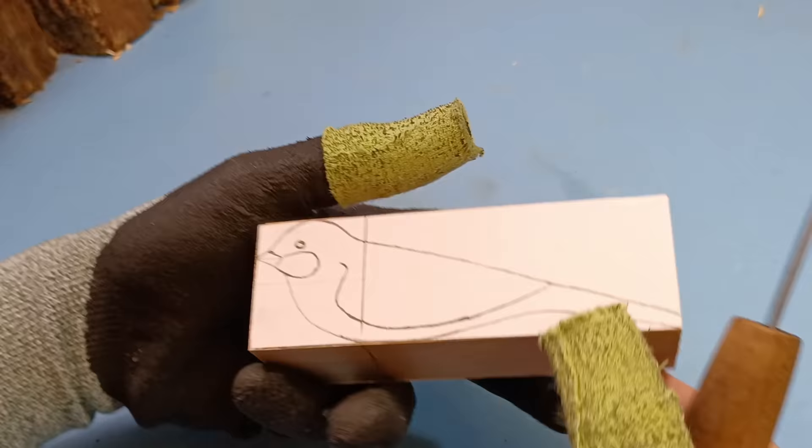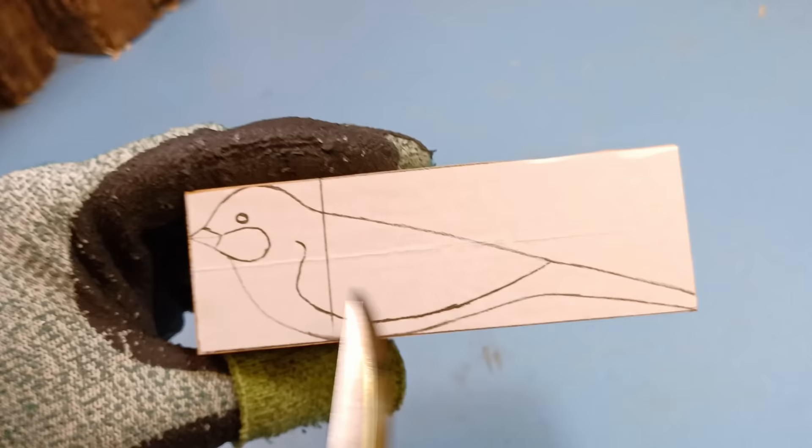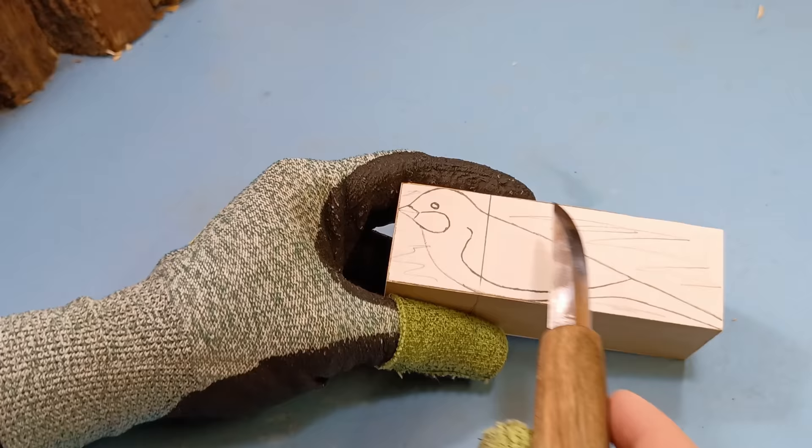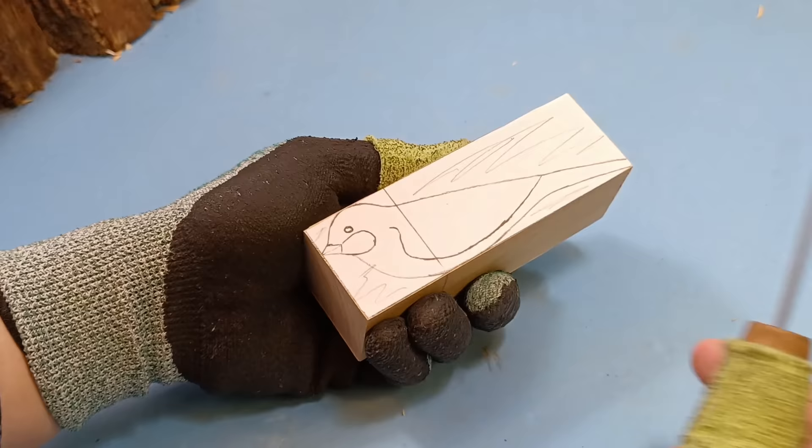This kit is designed to cut out the bird in a two-dimensional fashion, so we're going to be removing all this stuff up over here, then here, here, and here — all of that is going to be removed. If you have a scroll saw, you might be able to cut that part out and make it go faster, but if not, like me, we're going to cut it out by hand.